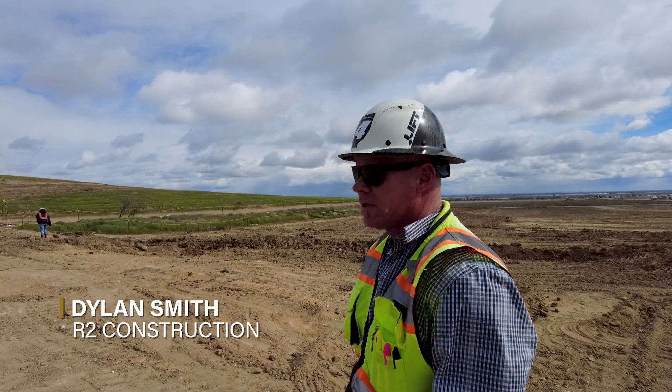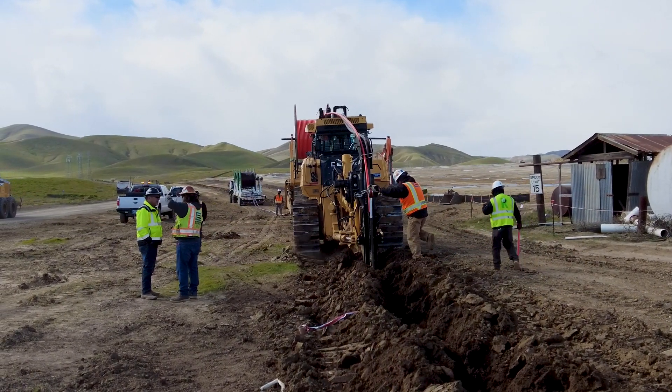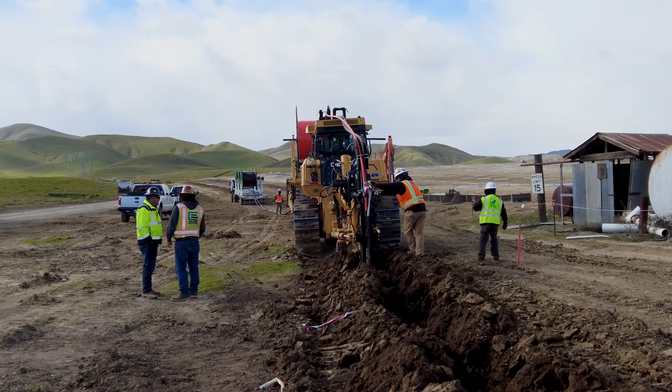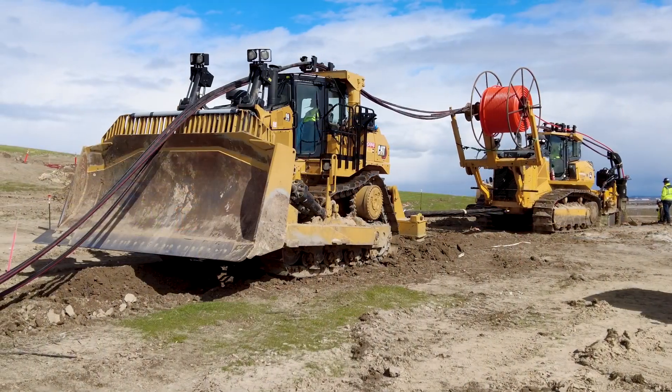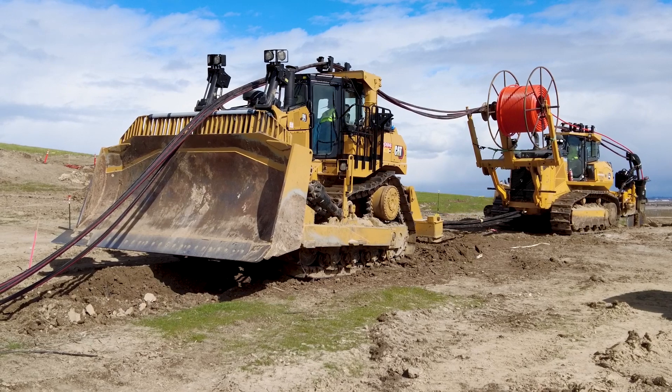My name is Dylan Smith, the superintendent for R2 Construction. This is our plow rig. We're plowing in V-cable underground with conduit for fiber optic. We pull the plow rig itself, which is a 1050K dozer, with a D9 dozer.